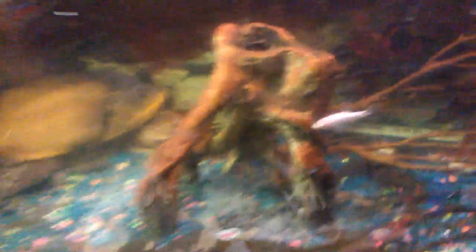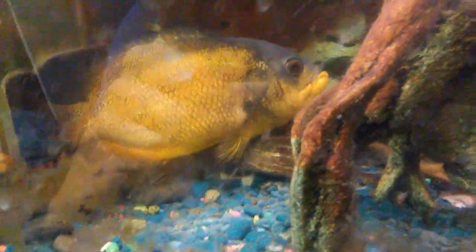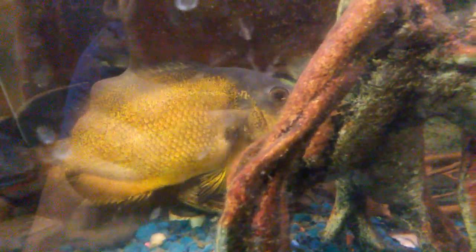Come on, buddy, I know you're hungry. You camera shy? Is that plastic over there? Maybe if I close the top, you'll be there. It's right there, right in front of you. Here he comes.